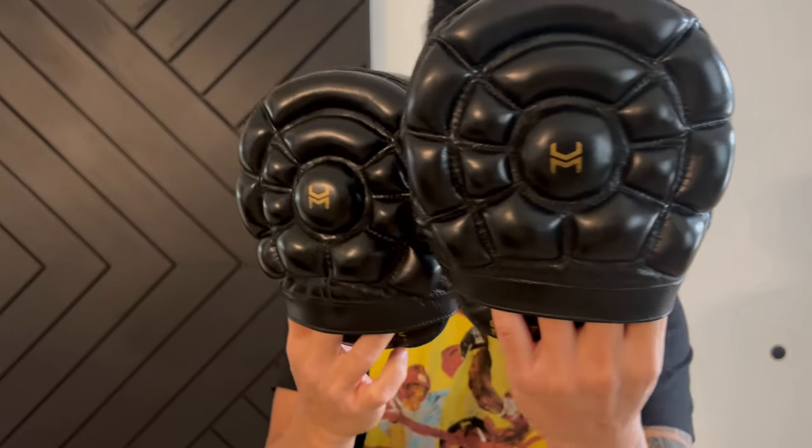If you guys have any questions or comments, put them down below. I'll put the link in the description on where you can find these Hit & Move Turtle Punch Mitts — see you guys later, take care.